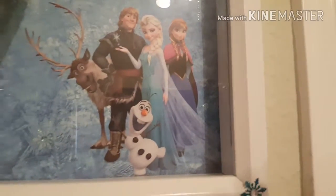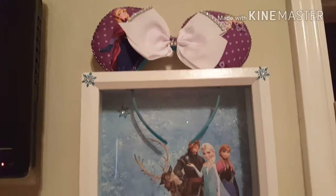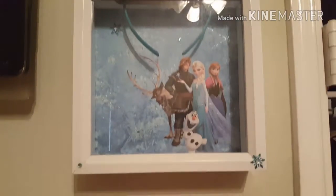We're going to be saving to go to Disney World next, so you guys will be getting a couple of Disney videos coming up! This is how we display hers — they just sit in her little area.